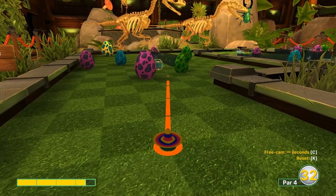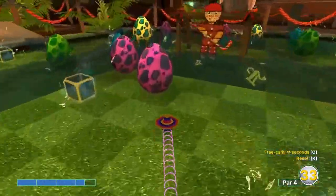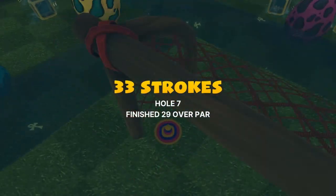Number seven: going 3.4 speed, just left of the third light square top right corner. Very specific shot on speed and aim, but if you can pull it off it is a hole in one.